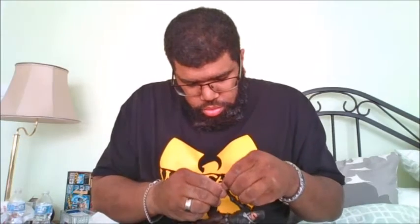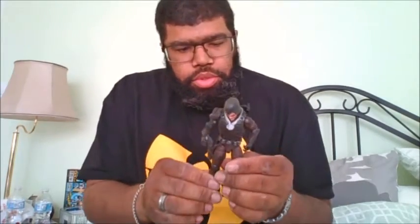For the other weapon, you can actually put it in his other hand. He can bend at 45 degrees. This is a wonderful figure — you can store all the weapons on him, and he is a Target exclusive.